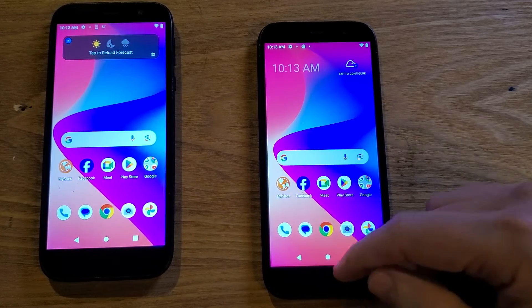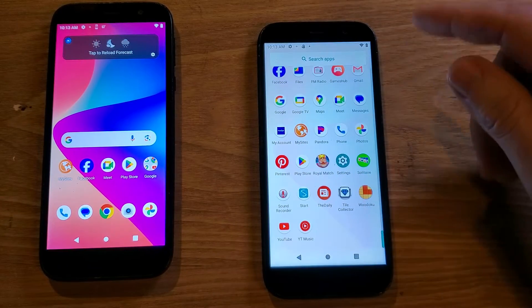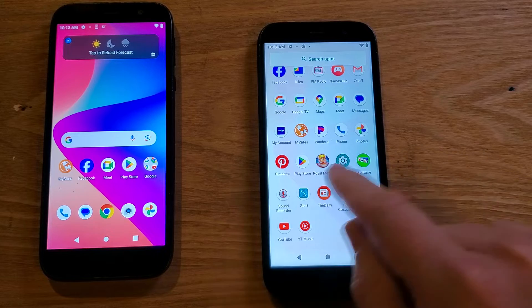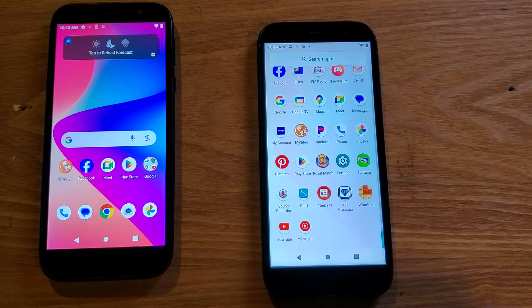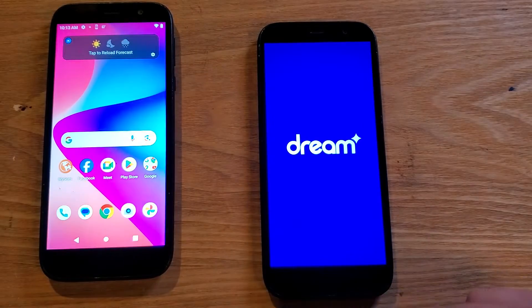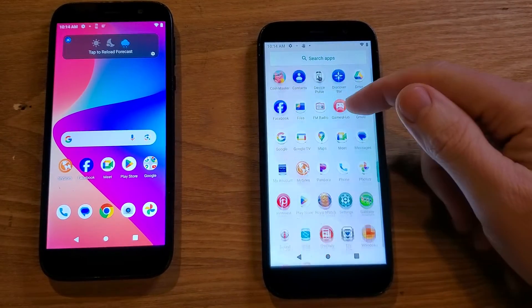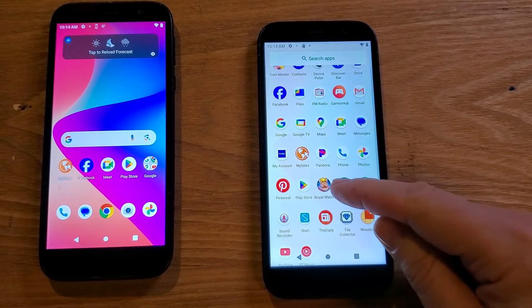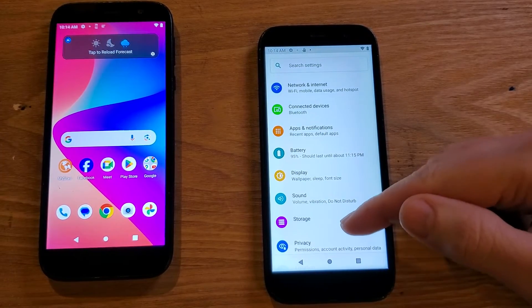Have your phone powered on. Let's get into Settings — most people scroll up once to get all of their apps in alphabetical order, and Settings is right there. Back into our apps, touch Settings. Inside of Settings, we're going to scroll.